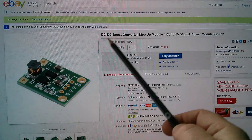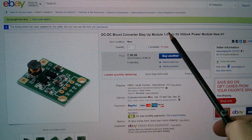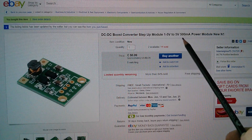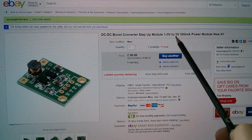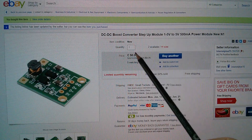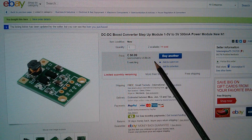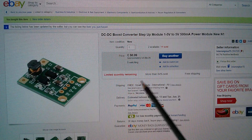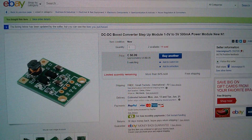Here it is on eBay: DC to DC boost converter step up module, 1 to 5 volts in to 5 volts out, up to 500 milliamps, although there are conditions associated with that. Power module new, 99 Canadian cents, 76 US cents, about 55p, free shipping, and this came from Internetplus15.